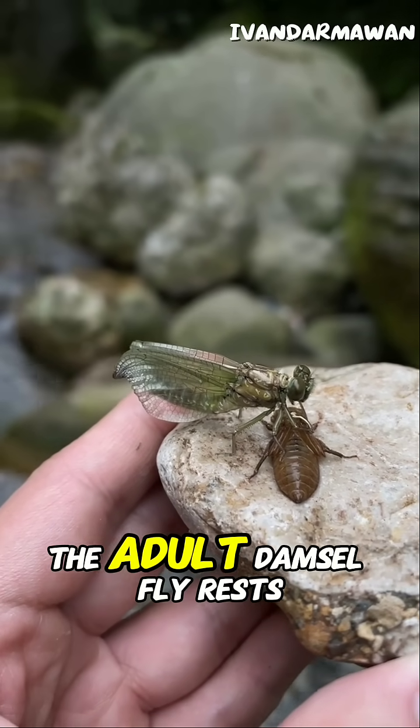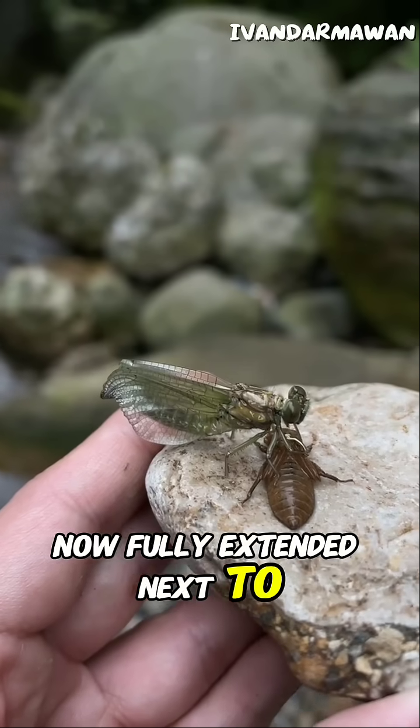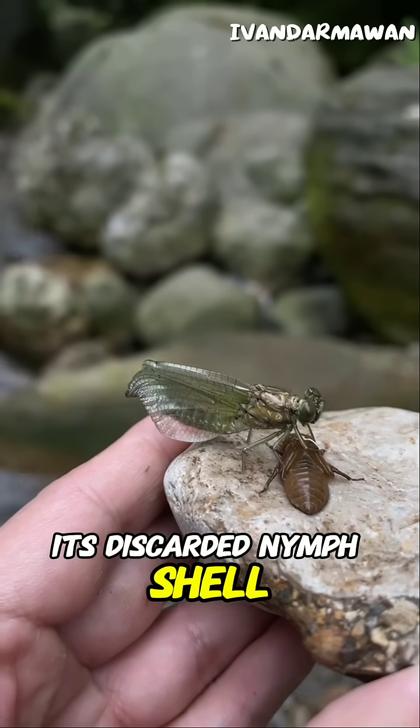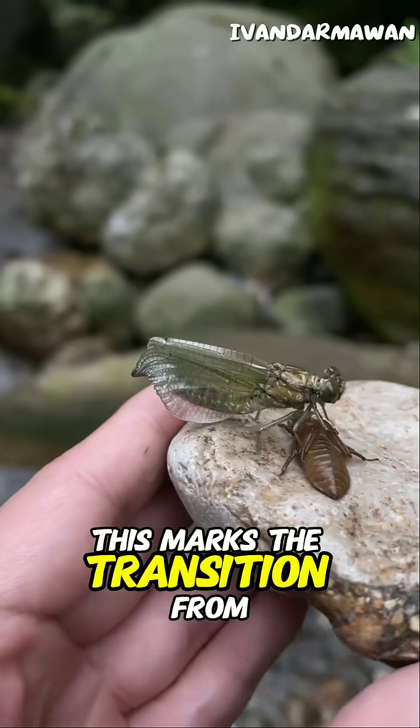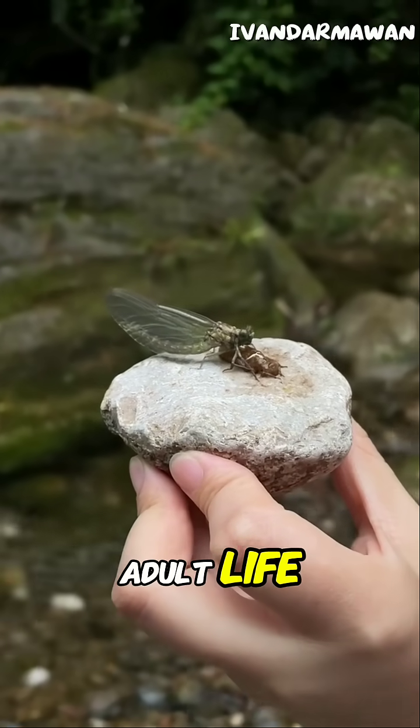The adult damselfly rests, its wings now fully extended, next to its discarded nymph shell. This marks the transition from its aquatic nymph stage to its aerial adult life.